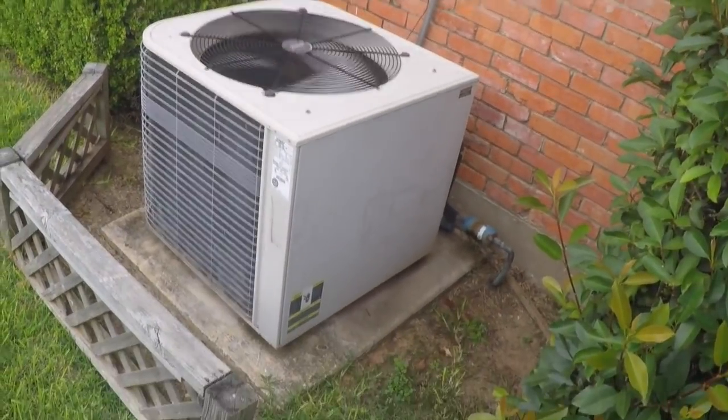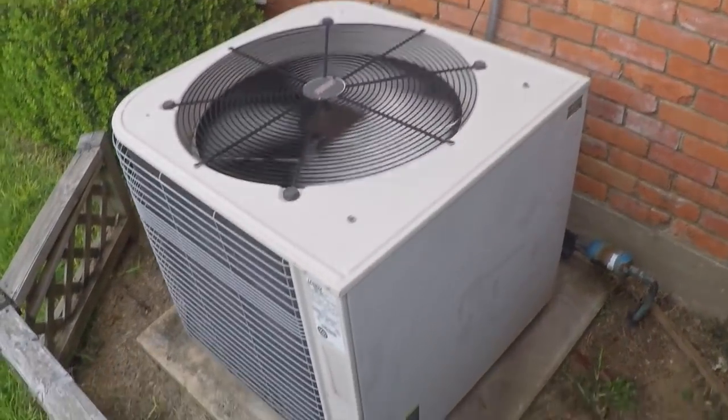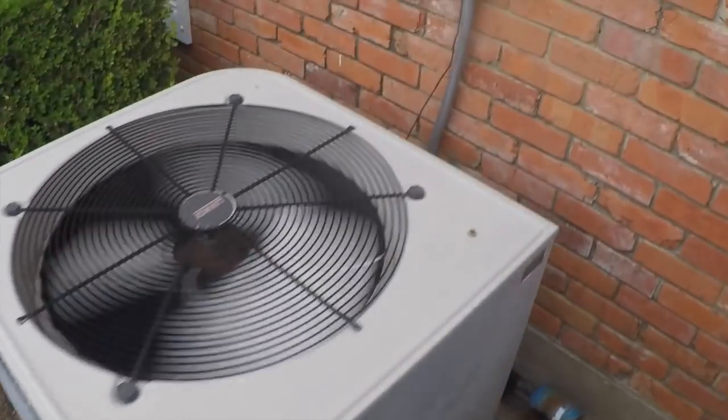Alright guys, we have us an overtime service call here. Thought I'd take y'all along for the ride.